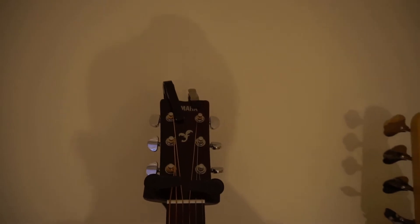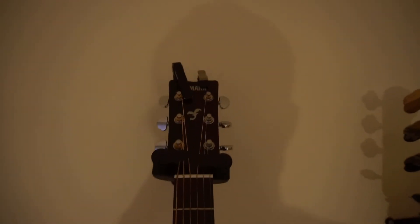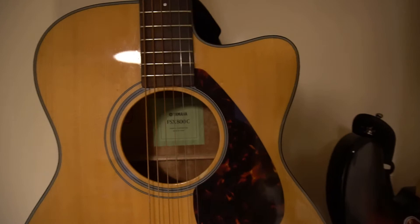Then we've got my Yamaha FSX800C acoustic guitar. This has been my main acoustic gigging guitar for years. It's had a lot of wear - it's been on the bottom of airplanes, it's been in the backs of vans, it's been everywhere, and it's had its fair share of use.